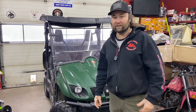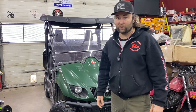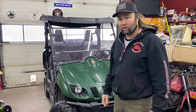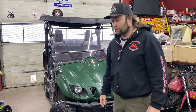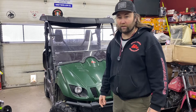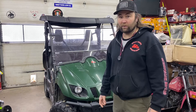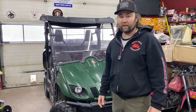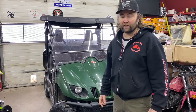Happy new year guys, it's January 1st — no time to take any holidays when you're self-employed. Today we've got this 2006 Yamaha Rhino. This is our unit, it's actually my old one. We're gonna try and resolve a hard starting problem and a wide open throttle issue — these little babies like to run out of fuel and fall on their face.